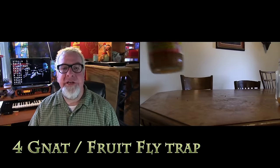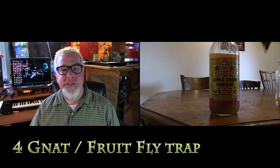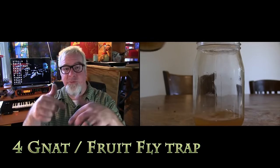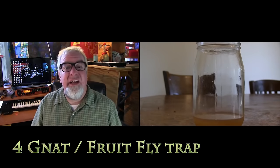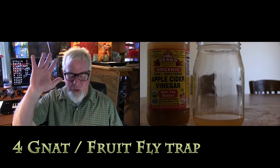With apple cider vinegar, you can make a really cool gnat or fruit fly trap. All you do is get a regular old mason jar, or even a two-liter jug — whatever you've got laying around. Pour some apple cider vinegar in there, poke a few holes in the top of the lid or bottle, and those suckers will go in there and drown. You will be much happier because those pests will not be in your house any longer. Hallelujah!